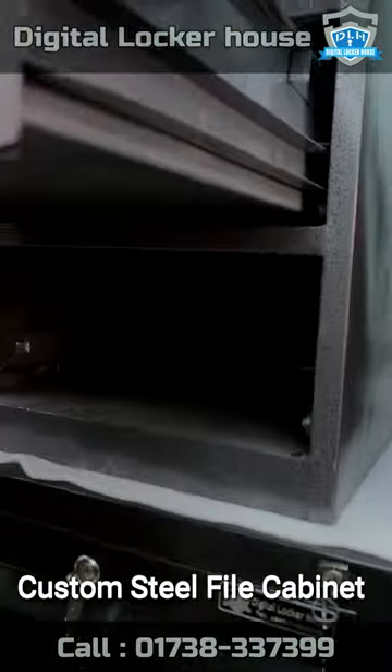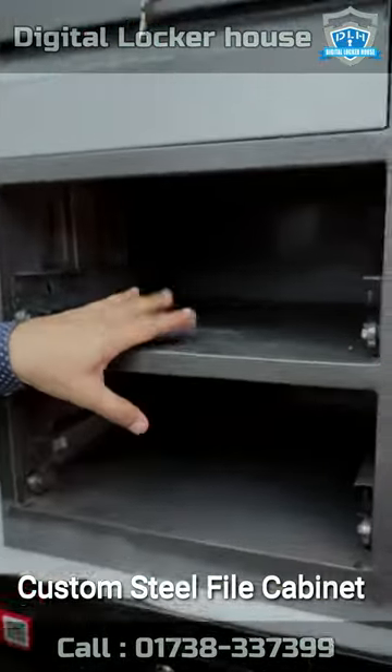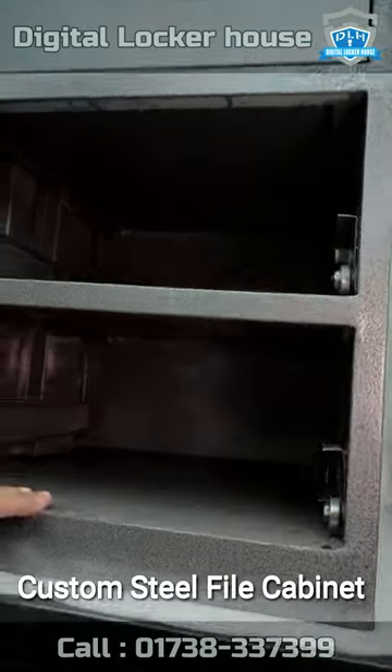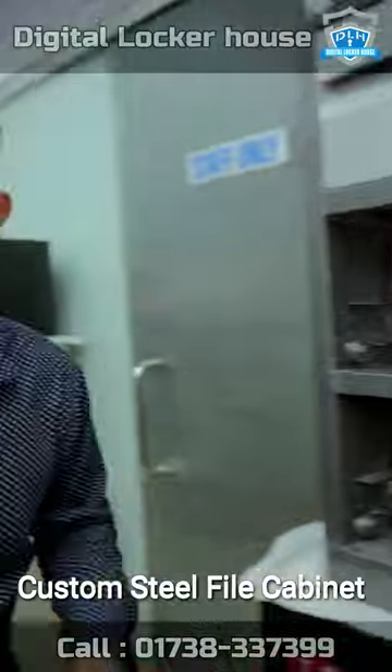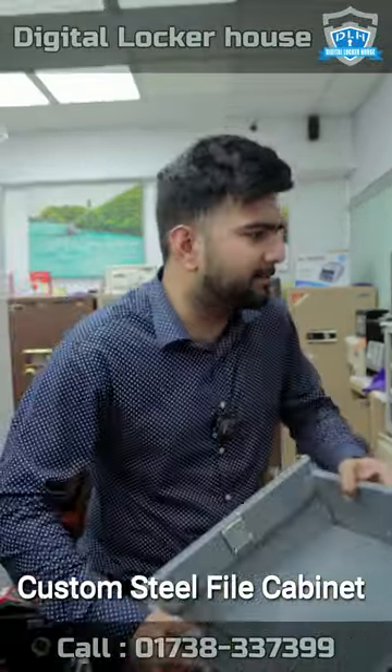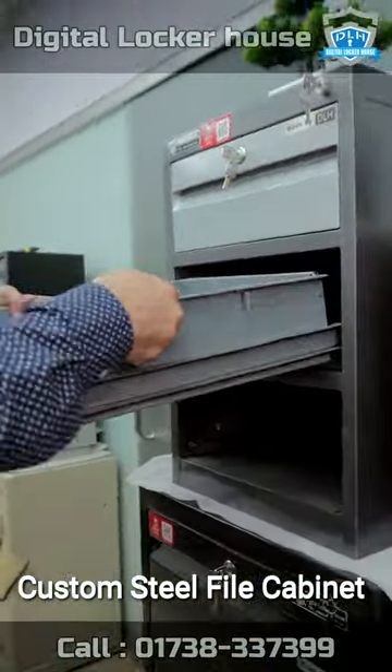Assalamualaikum. When we fill the drawer, we can separate the drawer. We can move the drawer easily. We can see a heavy drawer. This is a special drawer. Let's do this.